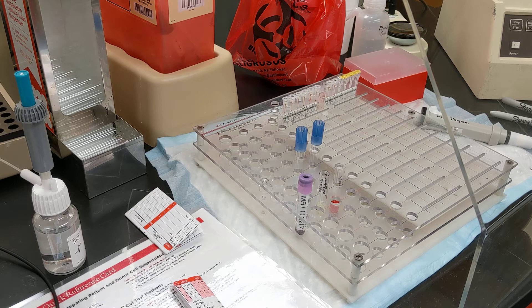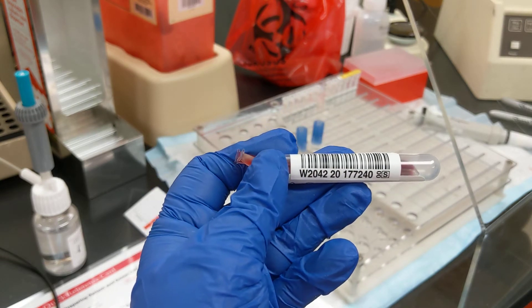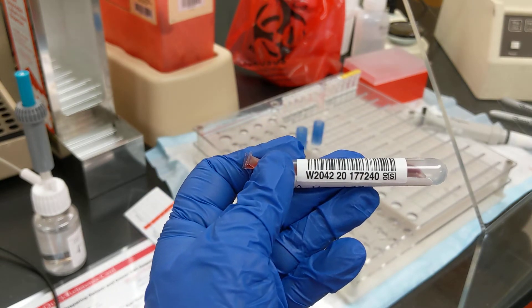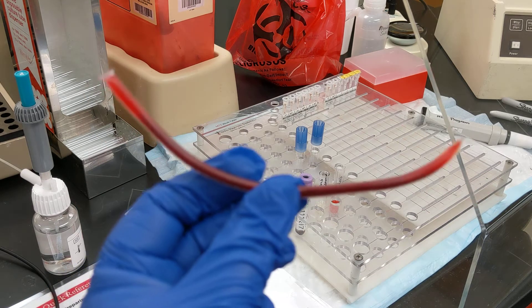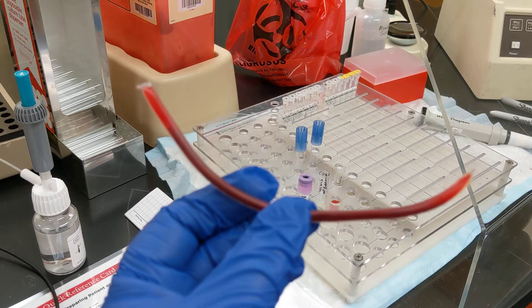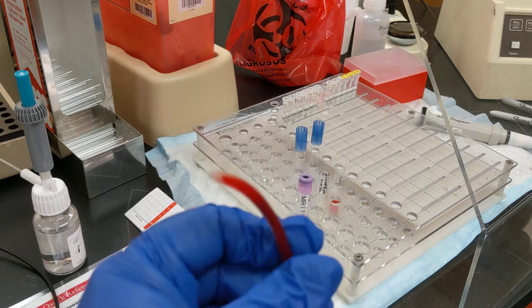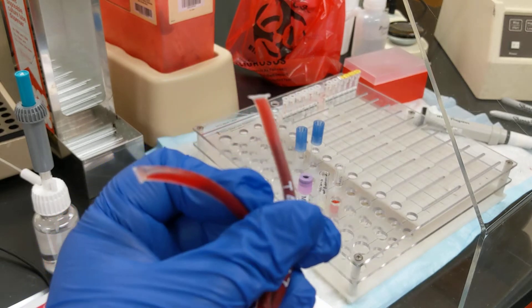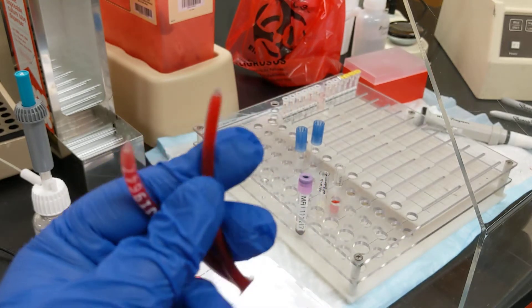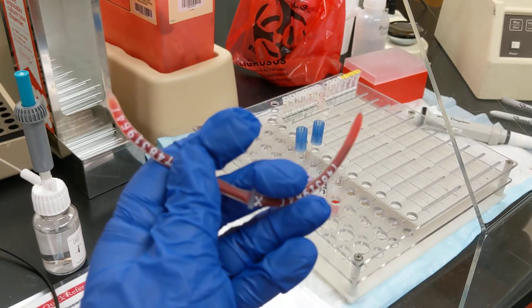We use this device to pierce the segments from Red Cross donor units. When donor units are collected, they have tubing that comes from the needle in your arm into the unit bag, and then they strip it so that the blood goes into the donor unit and back out into the tubing, and now it's anticoagulated. Then they heat seal sections so that we can take it off the unit and use it for testing.